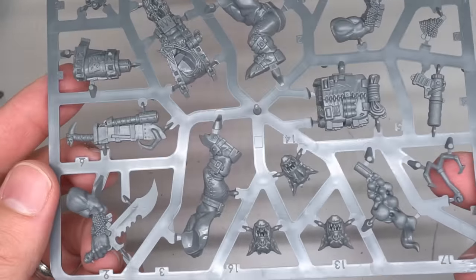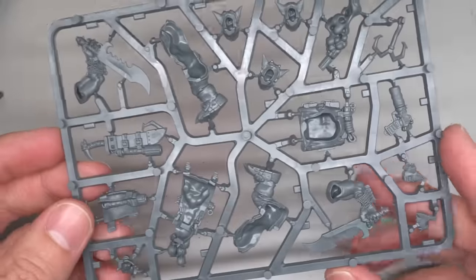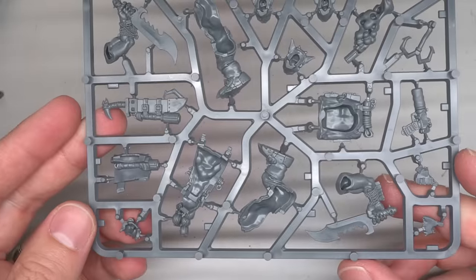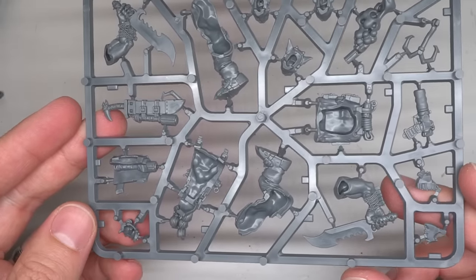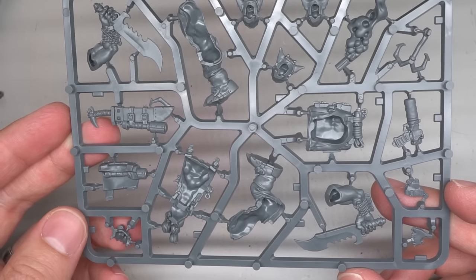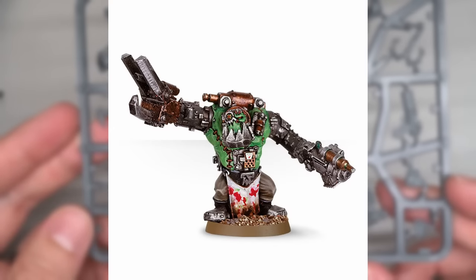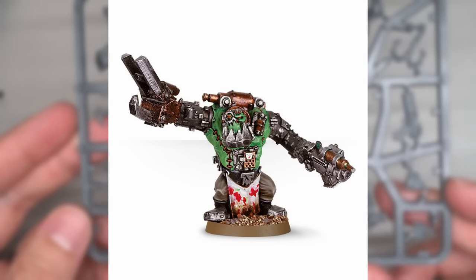I was recently sent an Orc boarding patrol by Games Workshop, and inside this box is a brand new plastic Snickrot. This got me thinking about other Orc characters that are yet to be reimagined in glorious grey plastic. One of these iconic individuals is the Mad Doc Grotznik, whose original model has been out of production for some time now.